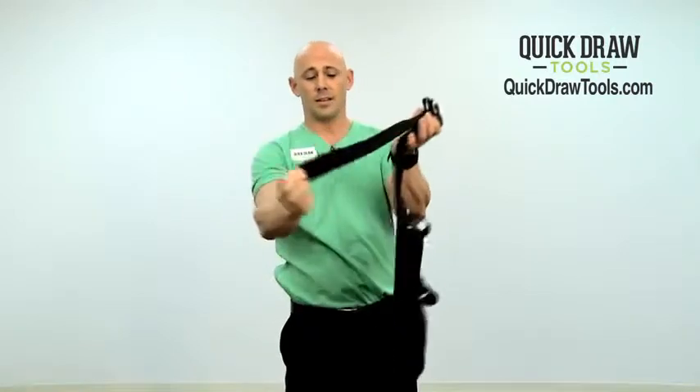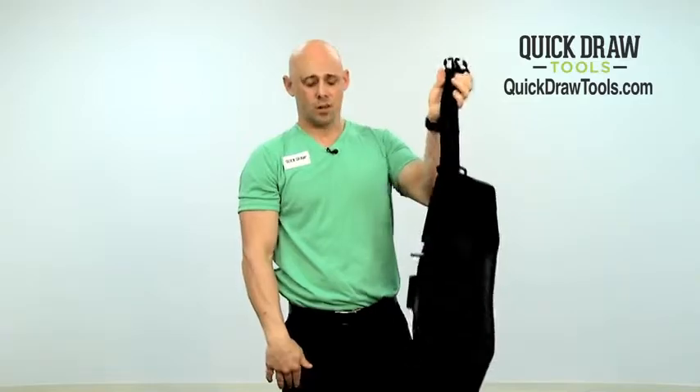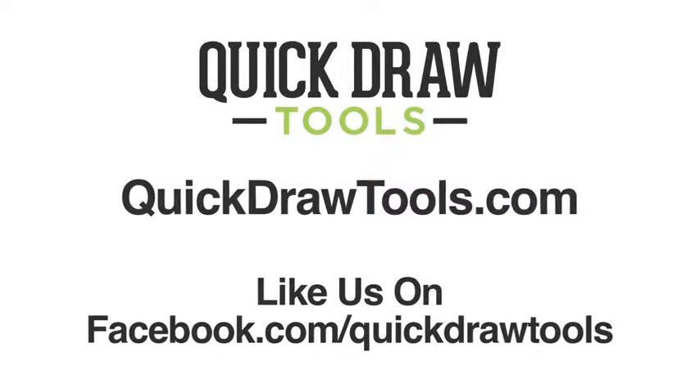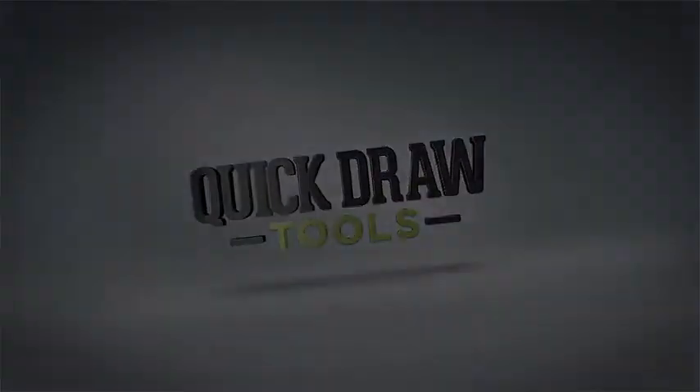If you want to just leave it, we've added some Velcro, and you can just leave it as one-size-fits-all. You can find us at QuickDrawTools.com. We also have a Facebook — look us up, QuickDrawTools. Thank you so much for your time, and have a great day.